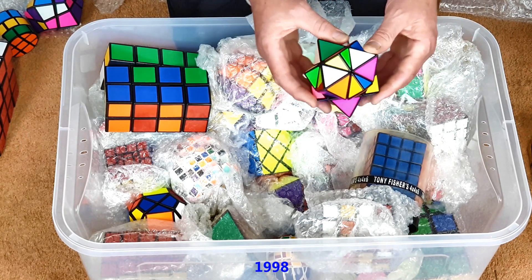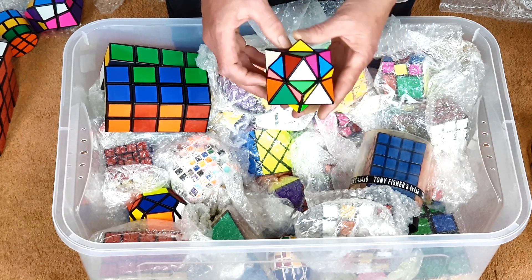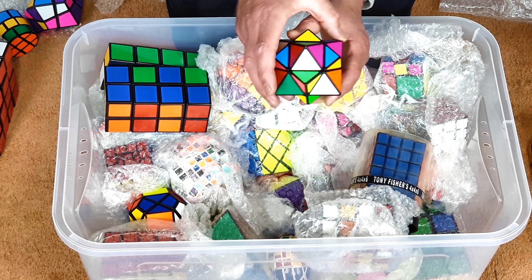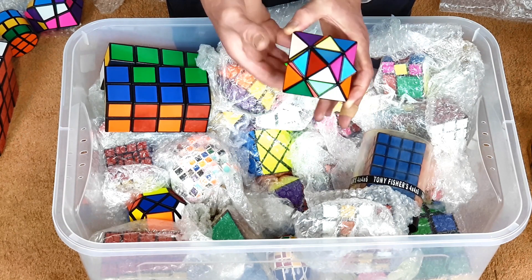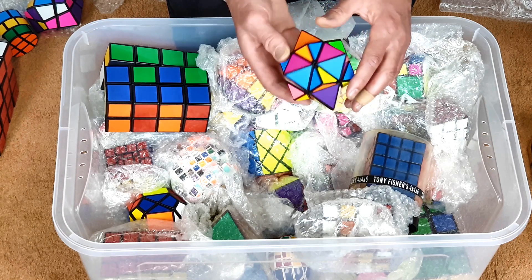This is a combined skewb and octahedron — a fairly simple transformation. I've just taken the squares of a skewb and made them into little pyramids, so you've got the octahedron inside. So I'm touching the corners of the octahedron and also the corners of the skewb — kind of a fairly simple idea.